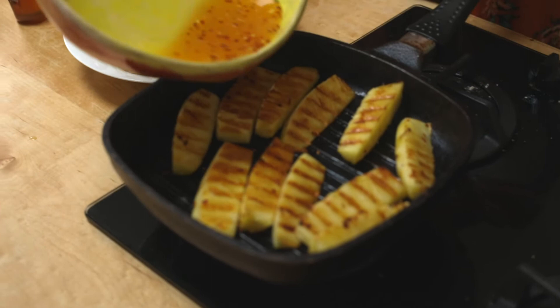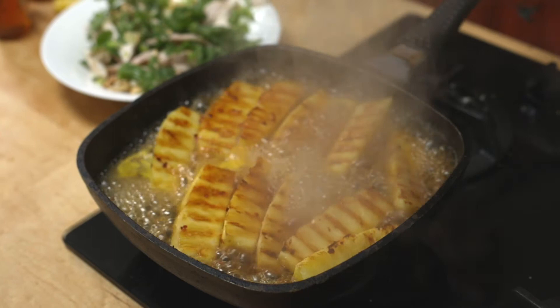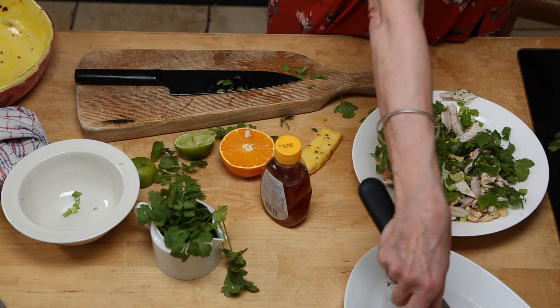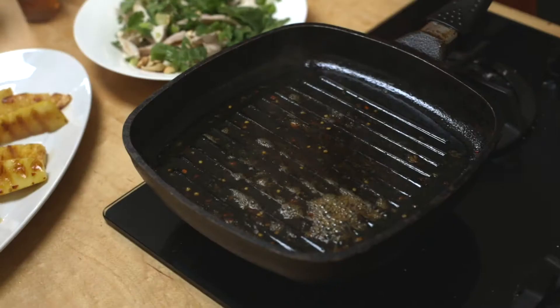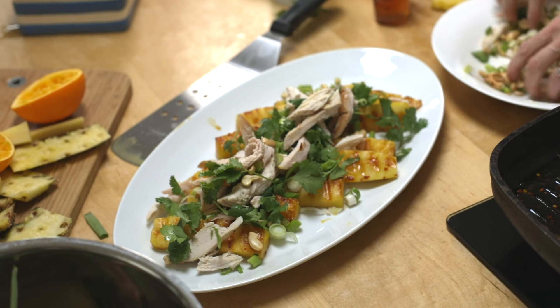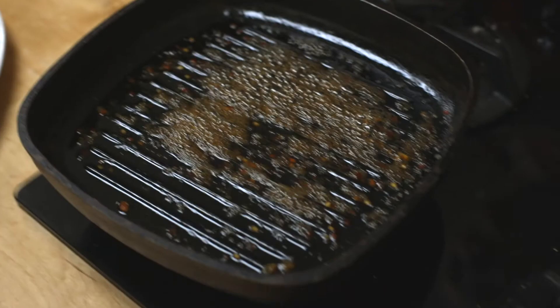That juice you saved — the honey, the orange, and the chili — is going to go into the pan so it goes all nice and sizzly. It's going to reduce down, and it'll get really hot so be careful not to burn it. Take out your pineapple and put it onto a big serving platter — or if you want to be snazzy, you can plate it up individually. Let it cool a little bit before you put the chicken salad on top. Now it's really starting to reduce, so just keep that on the heat, then take this gorgeous chicken with coriander and cashew nuts and put it onto your pineapple.